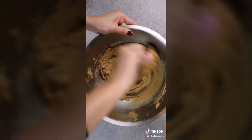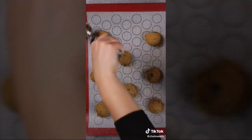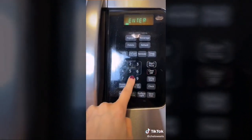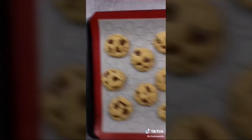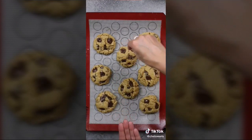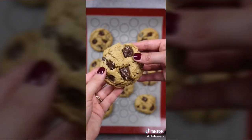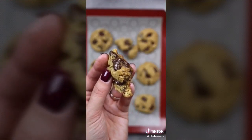Scoop out 12 cookies — you can also roll dough balls by hand. Place on a parchment-lined baking mat or silicone mat. Bake at 350 degrees for about nine minutes. While still hot from the oven, press chocolate chips on top and add a sprinkle of sea salt to elevate the flavor. They taste best slightly warm with an ice cold glass of milk.